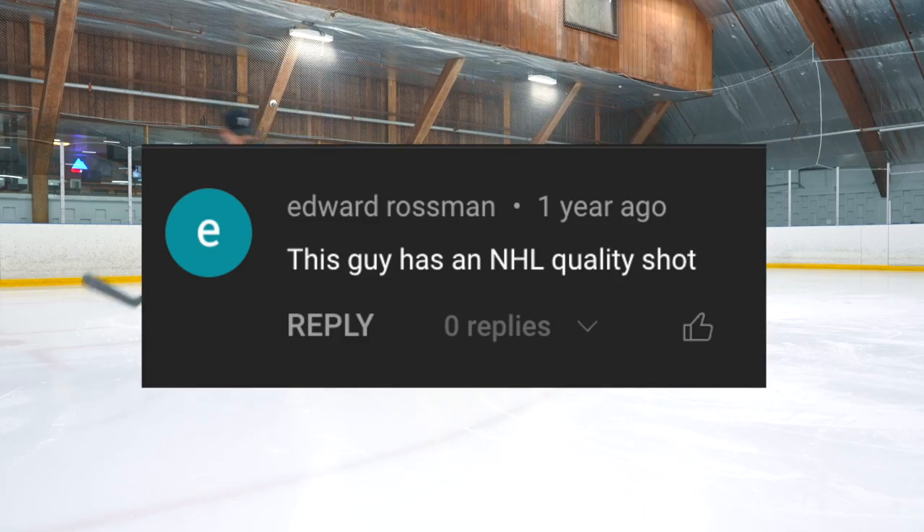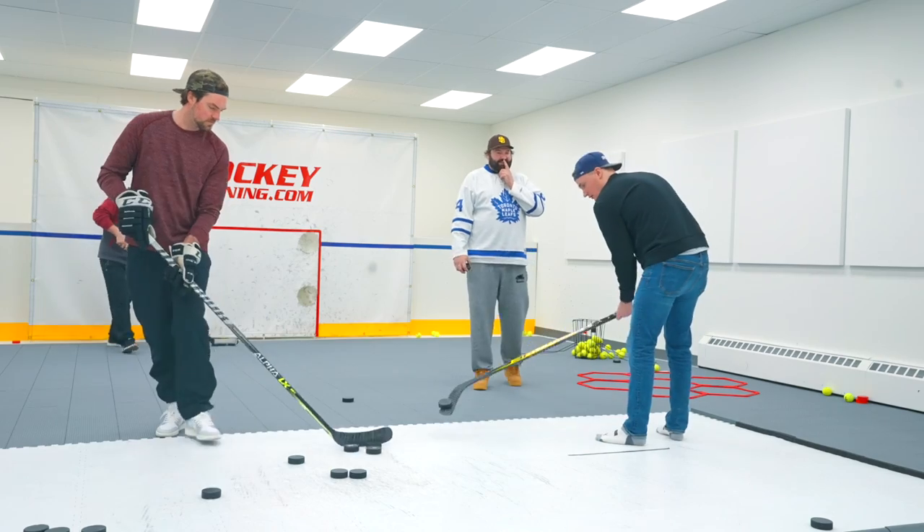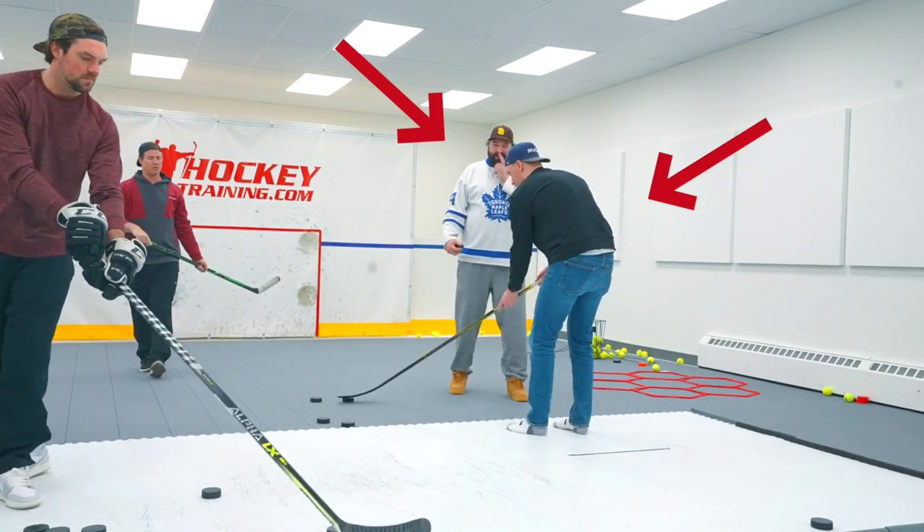I thought I had a pretty hard shot, but I was humbled quickly when four players came to my hockey training headquarters and three of the four measured a harder shot than me.